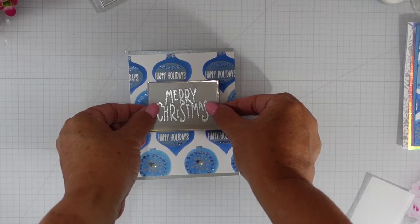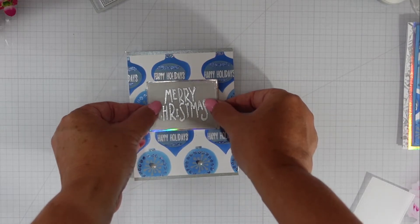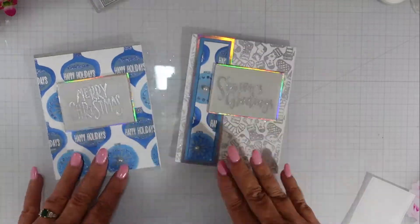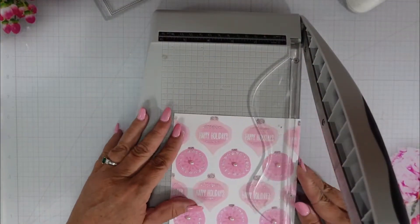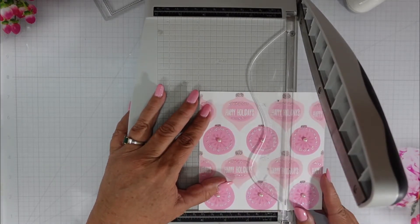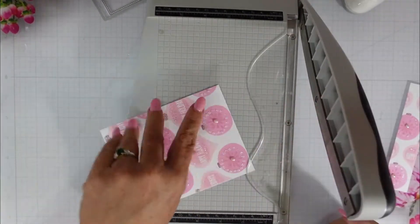I cut this panel down to four and a quarter by five and a quarter and centered that onto the card. I added my sentiment and that was card number four.